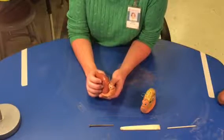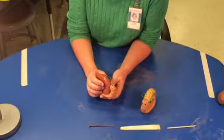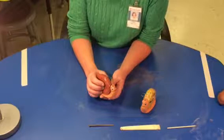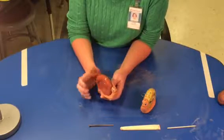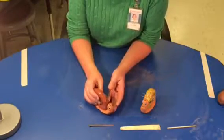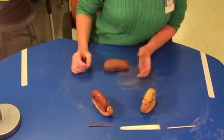Clay is different from Play-Doh and some of those other things because it dries really quickly as you're working with it. So if you're having a problem or need some assistance, the best thing you can do is take it out of your hands and let it sit on the table until I can come over and assist you. Don't keep trying to fix it, because the more you try to fix it if it's not working correctly, the more it's going to get messed up — clay is not real forgiving when we're making these snails.